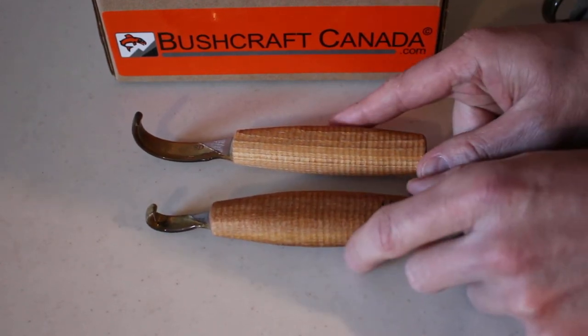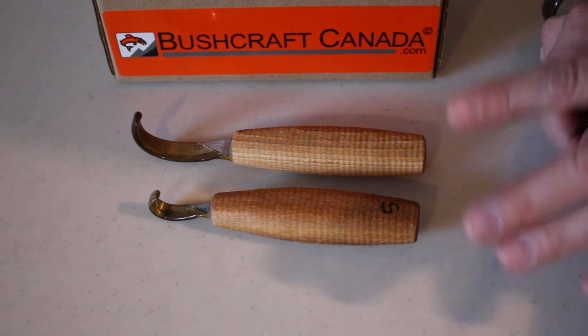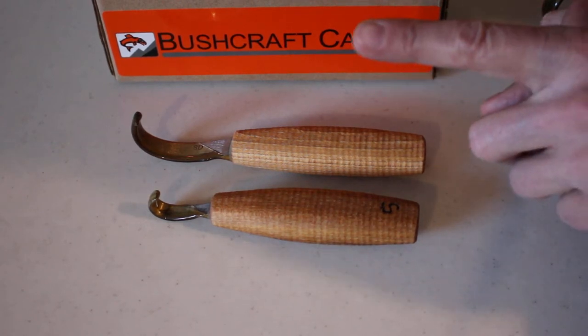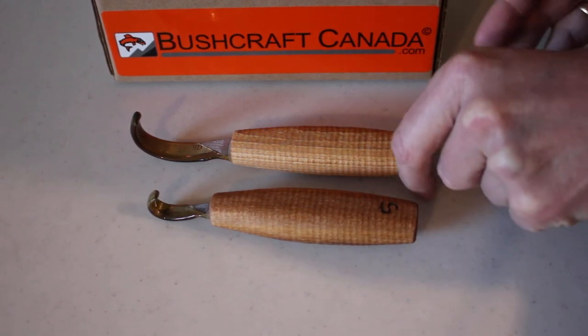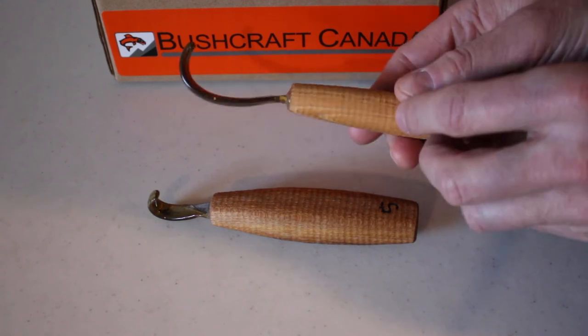Svente and Elsa are a fantastic husband and wife team, and Svente is a real master blacksmith. He does some great woodworking tools and we've been very privileged to sell them. His crook knife and spoon knives are particularly popular. So this is the large spoon knife — I have very few of these.